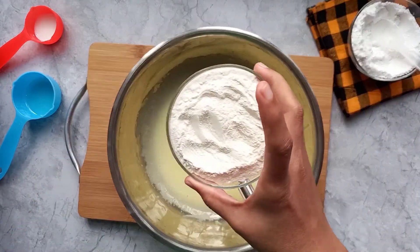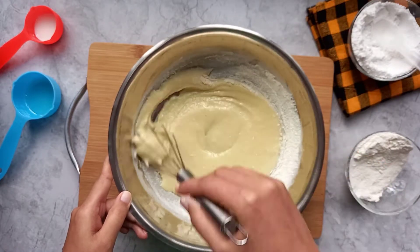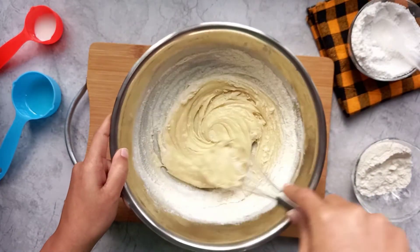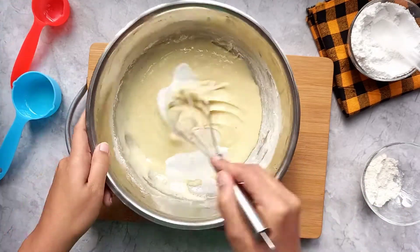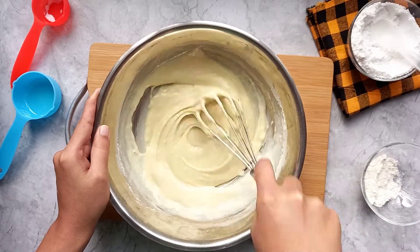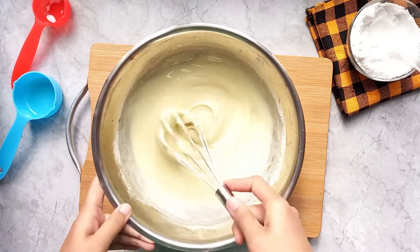We don't need to mix all the ingredients in one go in this cotton cupcake — if you over-mix it, it can make your cupcake harder. Mix the batter in batches. If your batter is thick, you can add some more liquid to make it soft. You can see that the batter is now the correct consistency.